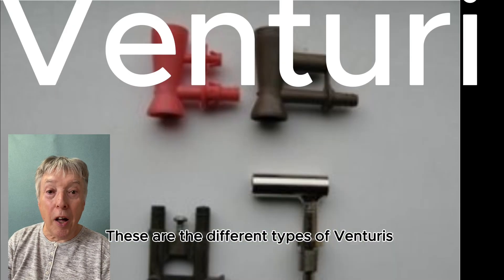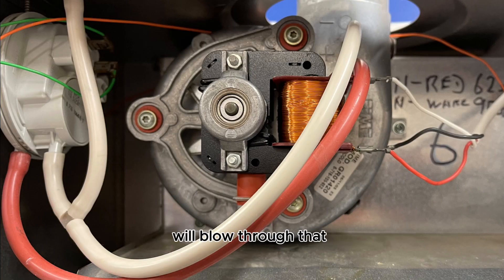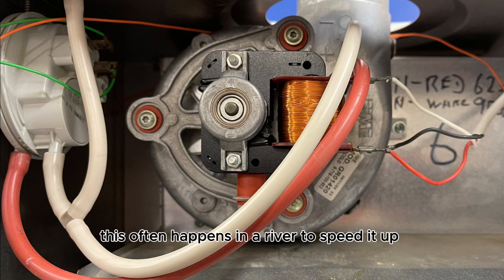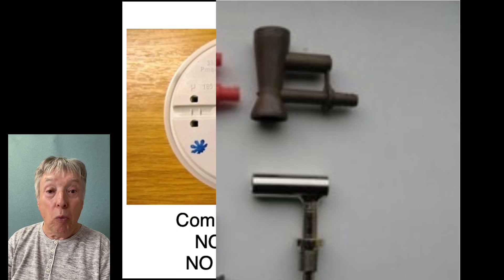These are the different types of Venturis. The little plastic tube from the fan will blow through that, and the Venturi is basically a narrowing of a pipe to make the airflow faster. This also happens in a river to speed up flow. The thing is, they get blocked, and plastic ones can melt.